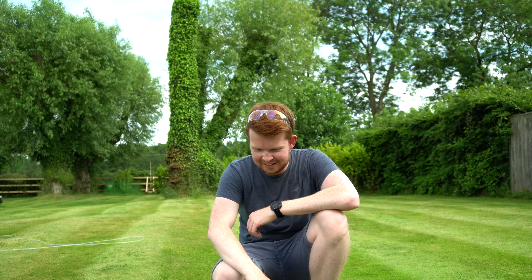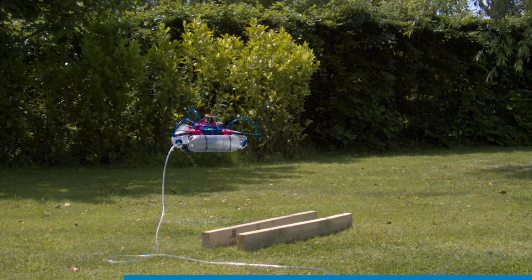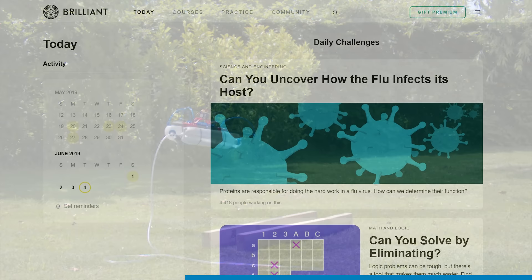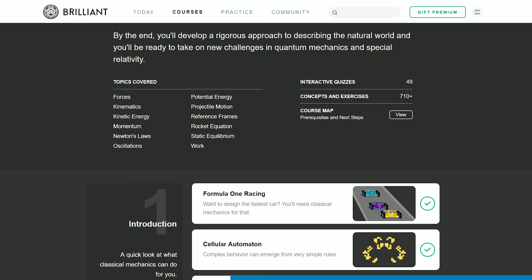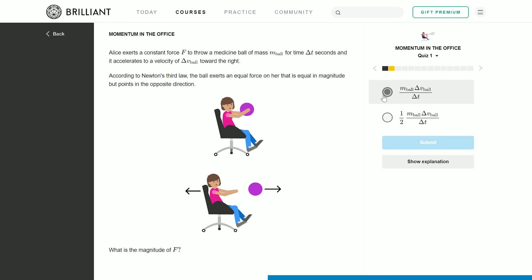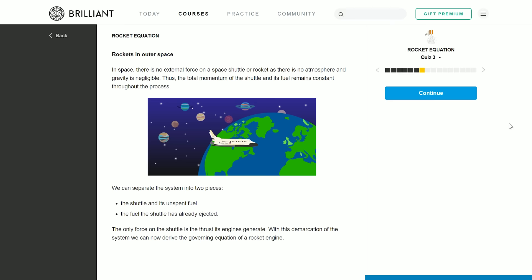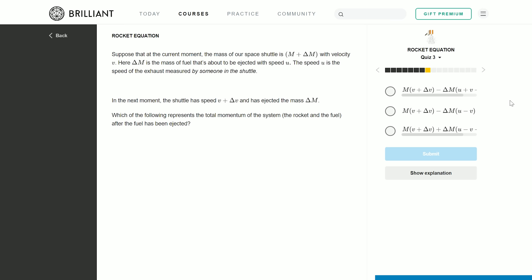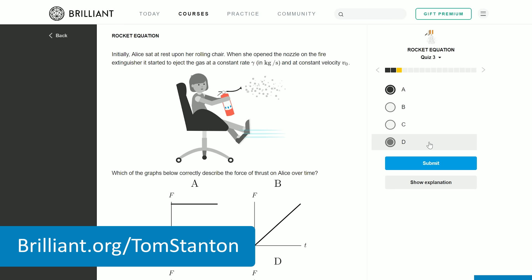If you'd like to learn more about how high-pressure gas flowing through a nozzle causes this drone to move, or how a rocket accelerates into space, the most effective way to learn is by doing — which is the reasoning behind this project. But a simpler method is to challenge yourself with interactive content. Brilliant challenges you to solve problems to broaden your understanding of various topics. They have a wide range of interactive courses, from basic forces and acceleration to real-world challenges such as finding the correct size battery for your drone. Go to brilliant.org/TomStanton and sign up for free — the first 200 people get 20% off the annual premium subscription.